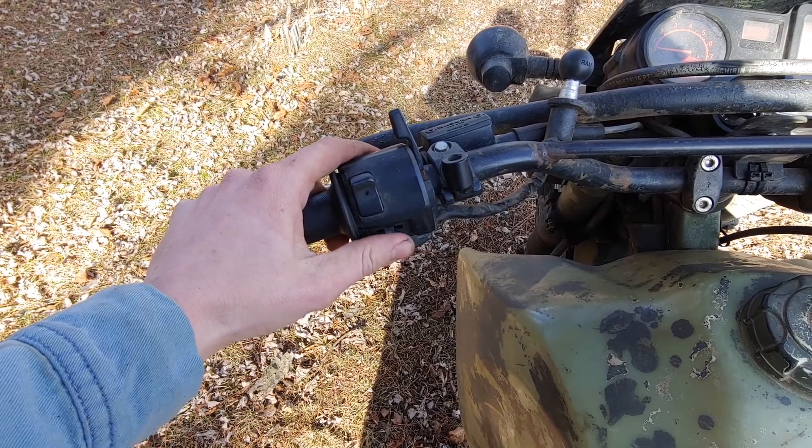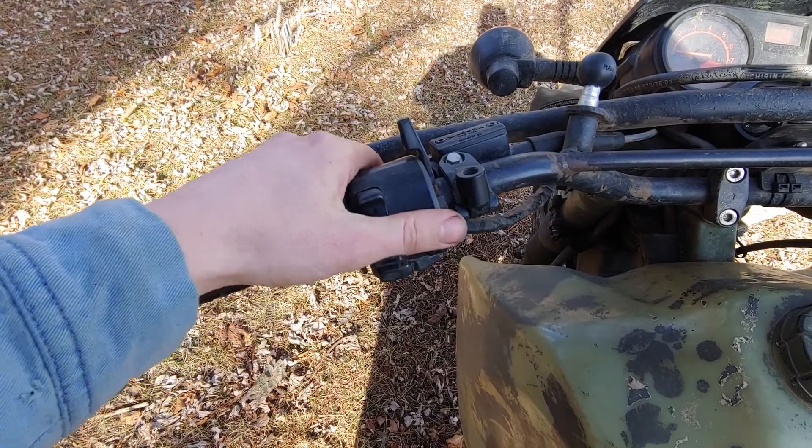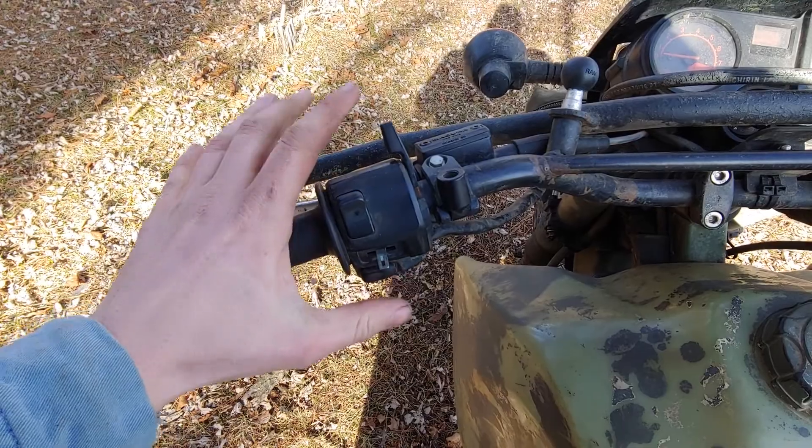This switch cluster did not come on this bike. I didn't like the way the original one was, so I just found a different one that fit and modified the clutch cable and everything to fit on here.